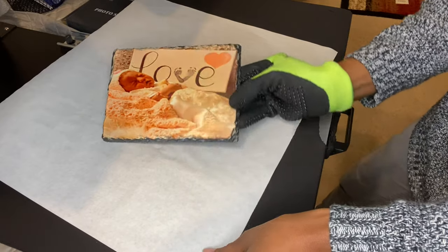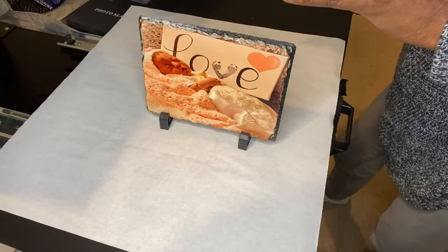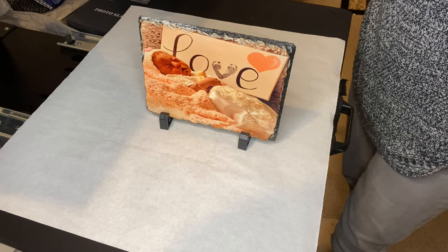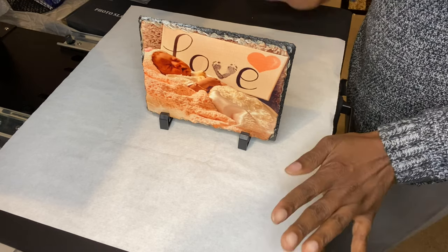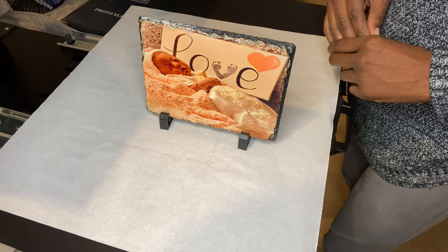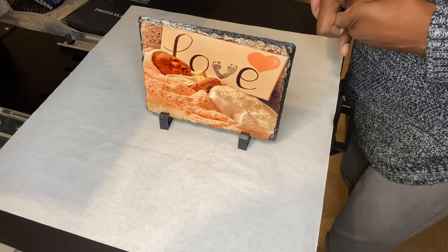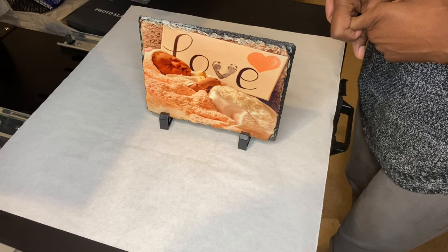I'm going to make some more of these for other family members. I got this slate from Condi — the website is dietrans.com. If you ask for Chloe Smith, she will give you a discount. Just say my name, Charmaine Galloway, to receive that discount. You can call the 1-800 number on their site.